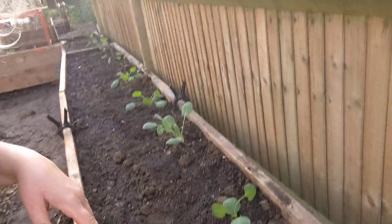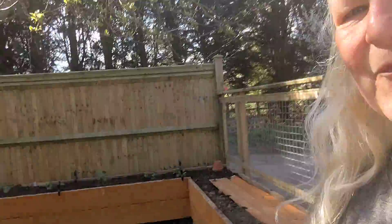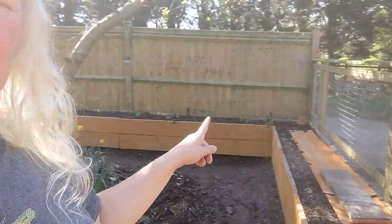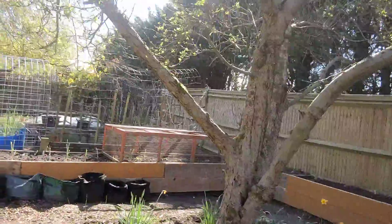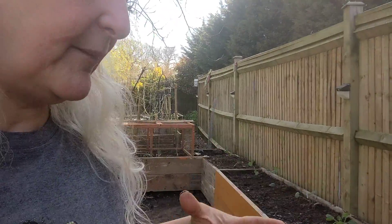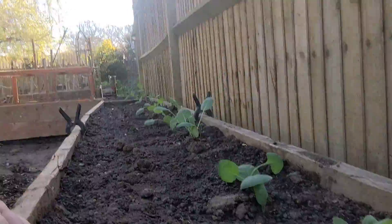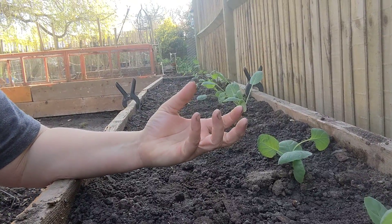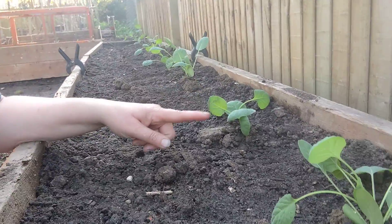Let's show you where they are in the garden. This is the apple tree and it gives me a lot of shade on this back end. I understand that Brussels like some shade to grow in, so seeing as I've got this back bed here which has got lots of shade — it does get dappled light and some sun, but in the height of summer it gets a little bit shady down here.